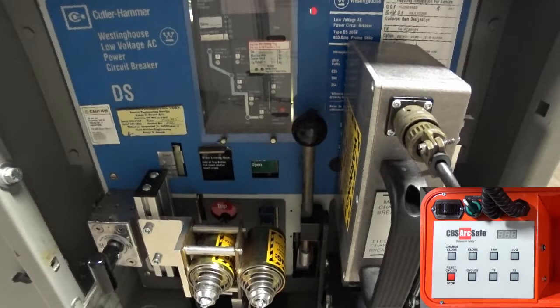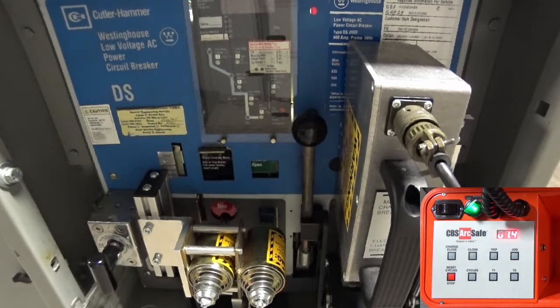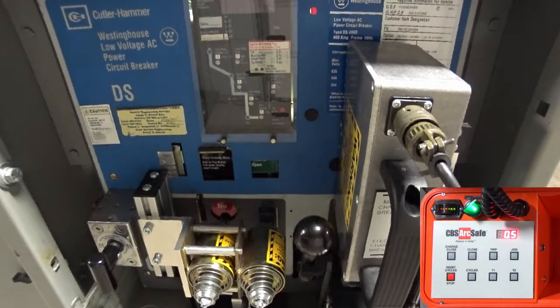To operate the RSA-12A, connect the 4-pin cable from the RSO to the device, and turn on the RSO. Verify the operation settings in your RSO by pressing the button for each setting. Settings will vary by device, and are printed on a placard on the RSA. Once the settings are verified, press the charge close button on the RSO to operate the charging mechanism on the breaker.